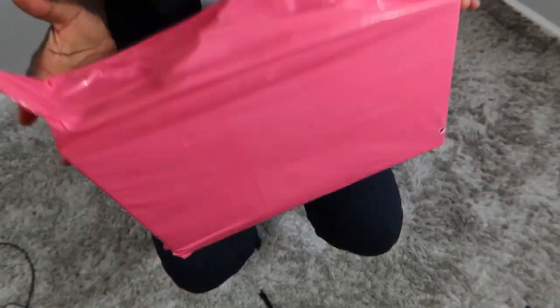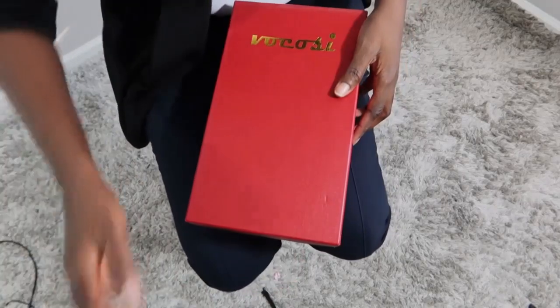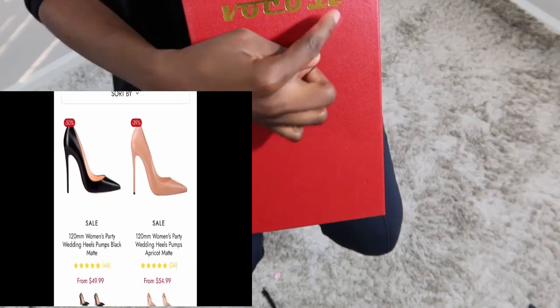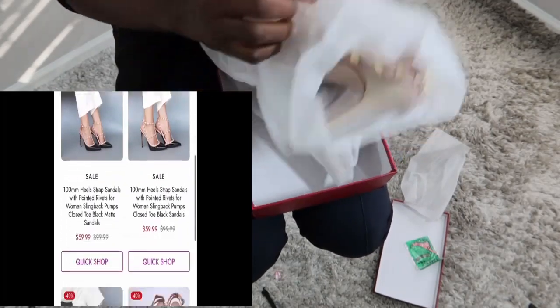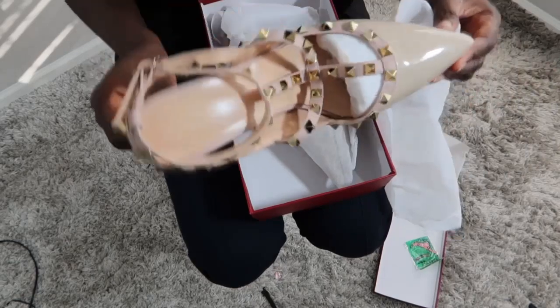Alright, so here is the box. This is how the package was sent to me. Let me just do the unboxing right here so you guys can see. You can see the box — lovely, beautiful red box — and it's written on it, Vokosi shoes. Right now the shoes are on sale for $59.99, and I also do have a code which I'm going to put in the description down below so you guys can go purchase it.